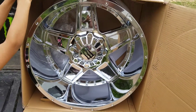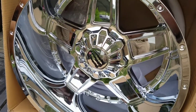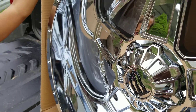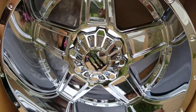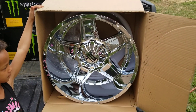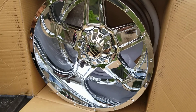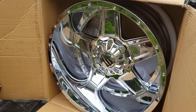22 inches, negative 44 by 12s - and these things got a massive lip on them, very massive. Let me back up so you can see the lip. They're going on my Avalanche, and I got these on a cheap deal - brand new, still in the box - 800 bucks. And online I think they're like 350 a piece.